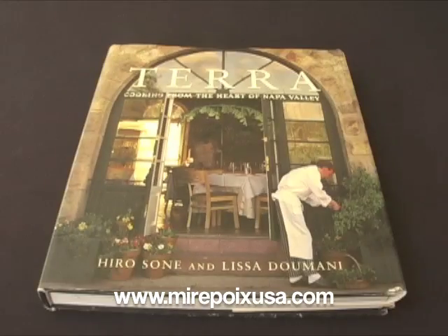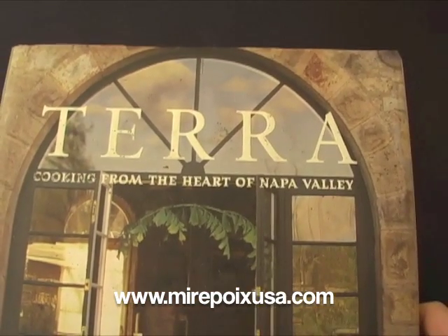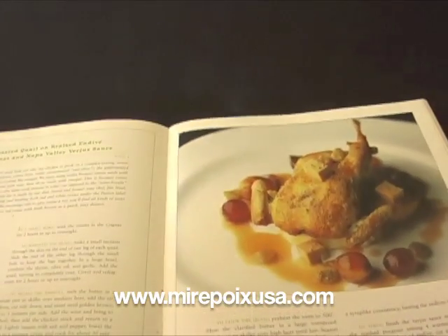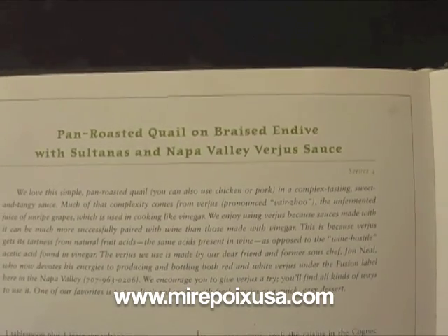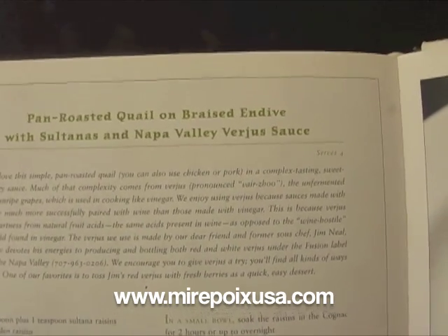One of my favorite cookbooks, which actually comes from the Napa Valley where this particular product — Napa Valley Verjus — originates, is the cookbook Terra. It is a wonderful cookbook with a fabulous selection of recipes. In this book, there is a great recipe for pan roasted quail on braised endive with sultanas and Napa Valley Verjus sauce. This recipe also contains foie gras terrine.